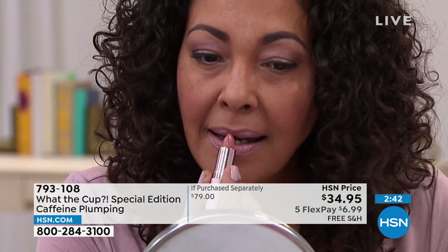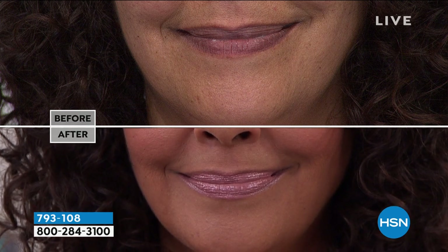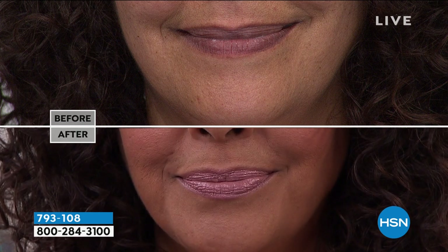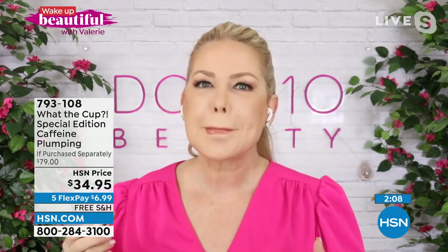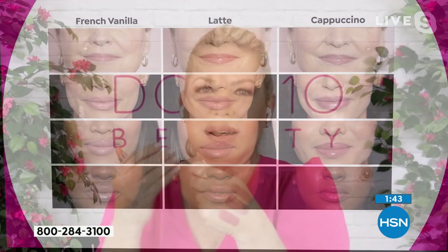Every skin tone, every eye color, every hair color — these are stunning. Look at the hydration on Kirsten's lips; we want those gorgeous plump-looking lips right now. You can see she doesn't need a lip liner — it stays put and wears throughout the day. Cappuccino is the deepest shade — gorgeous, beautiful neutral tones like the perfect pair of jeans. They also taste like that amazing cup of coffee — French Vanilla, when you walk into a coffee house and smell that aroma.